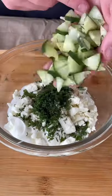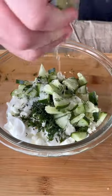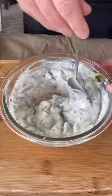Time for the burger sauce. Yogurt, sour cream, cilantro, feta cheese, dill, cucumber, salt, lime juice, and garlic.